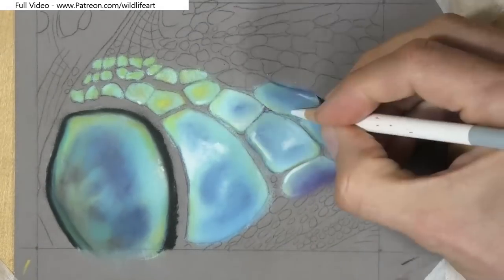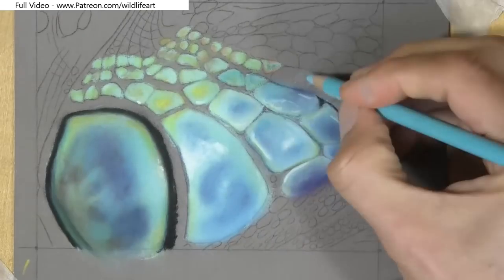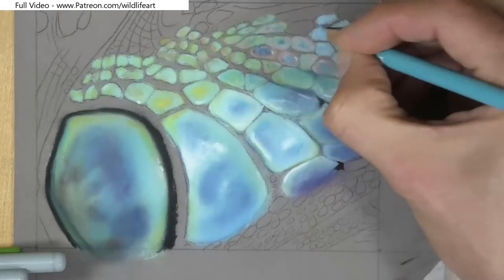I'm using pastel matte paper in this tutorial and I've used a mid-tone — what they would call a dark grey paper — that allows me to judge my lights and darks much more easily.